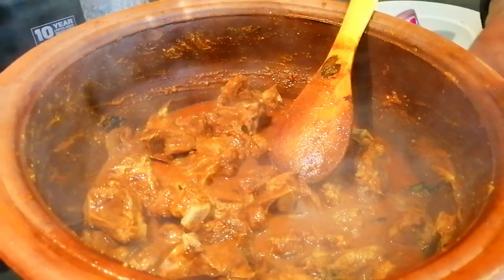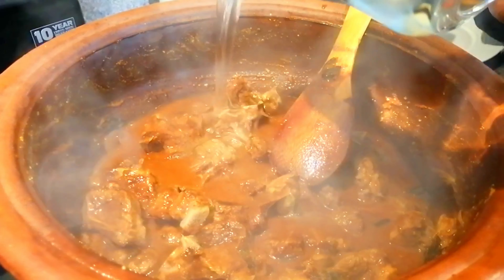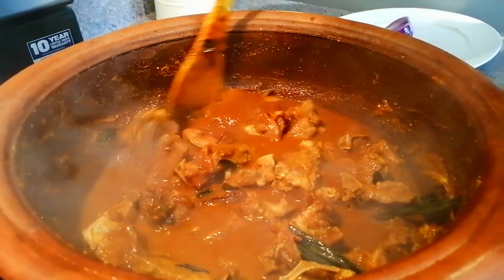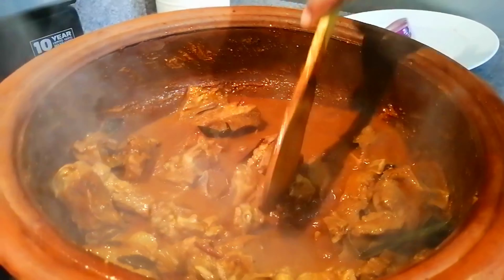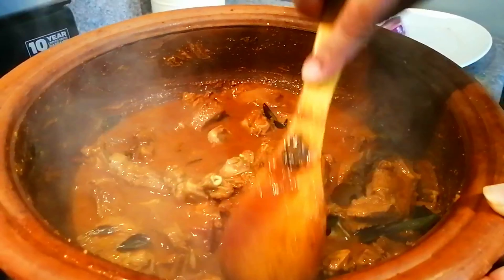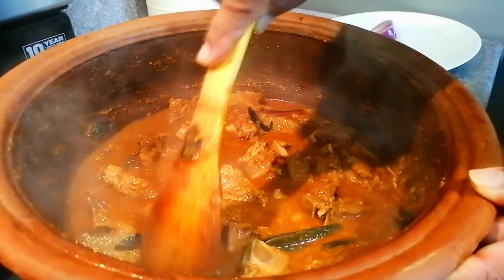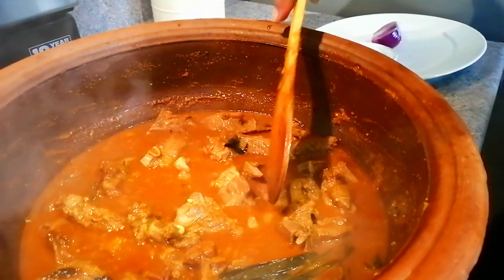Then, we will cook the jus as well. We will cook the jus in the fish. Then we will cook the jus. Then the jus will be done.